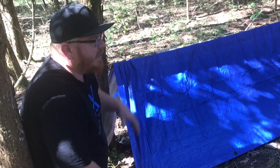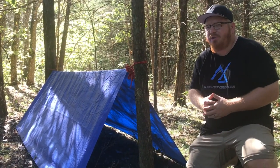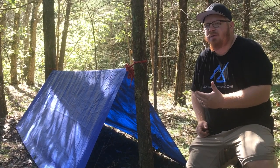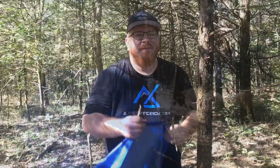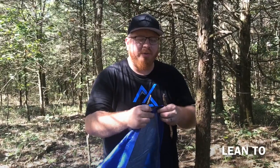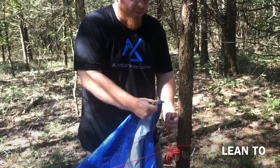There we have our basic A-frame shelter setup. Once your shelter is built, all you have to do is add in your ground barrier such as your trash bags or an oil cloth, and then have your insulative blanket and you're going to be great. The next shelter setup is the lean-to. All you're going to do is take your grommet and run the original ridgeline string right through it.